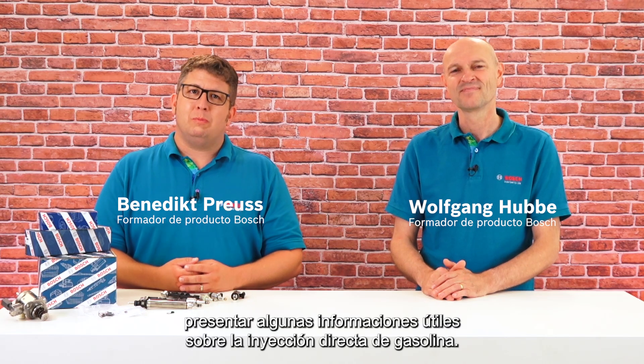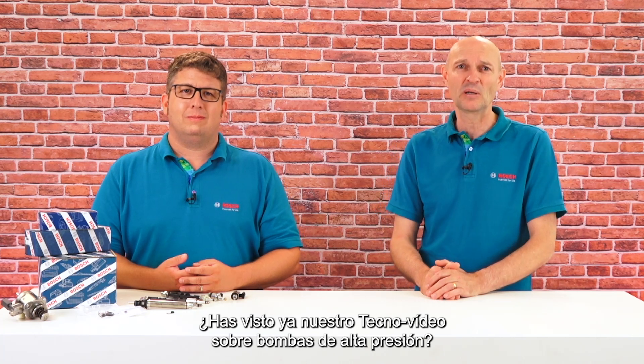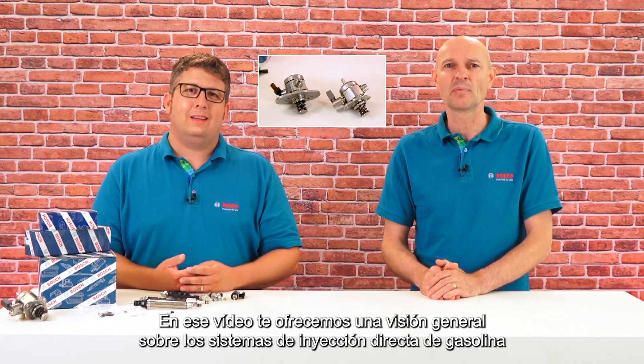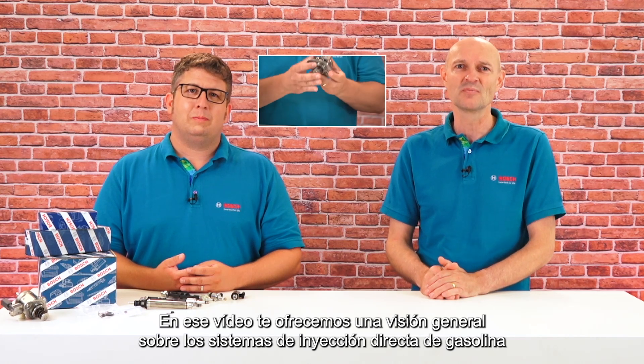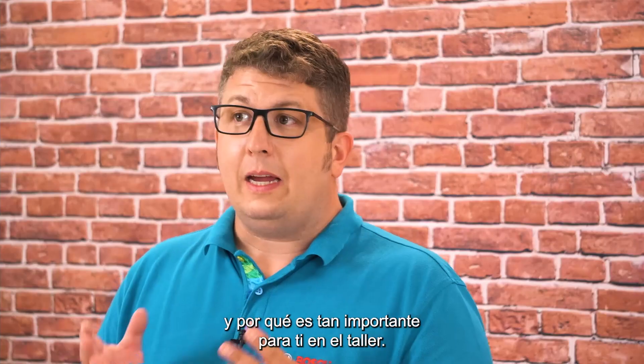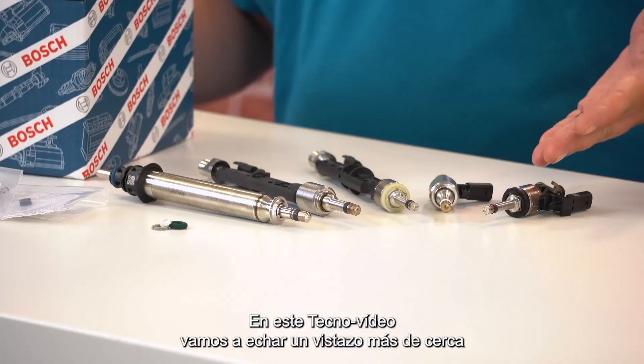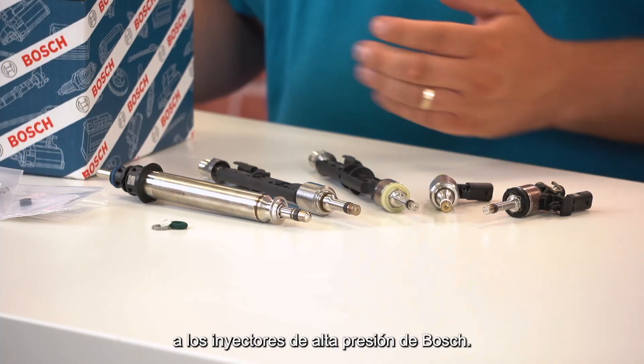Today, we would like to present some useful information about gasoline direct injection. Did you already watch our Tech Nugget about high-pressure pumps? There we provide you with an overview about gasoline direct injection systems and why this is so important for you in the workshops. In this Bosch Tech Nugget episode now, we will take a closer look at Bosch high-pressure injectors.